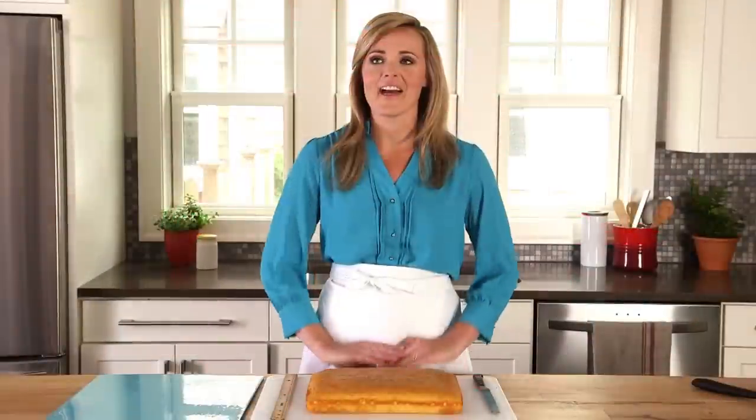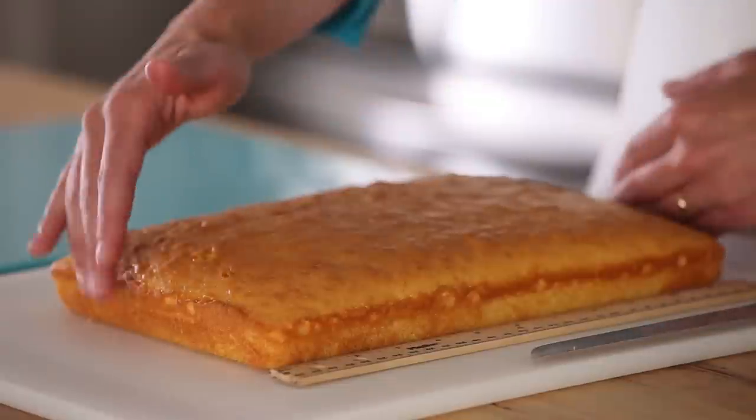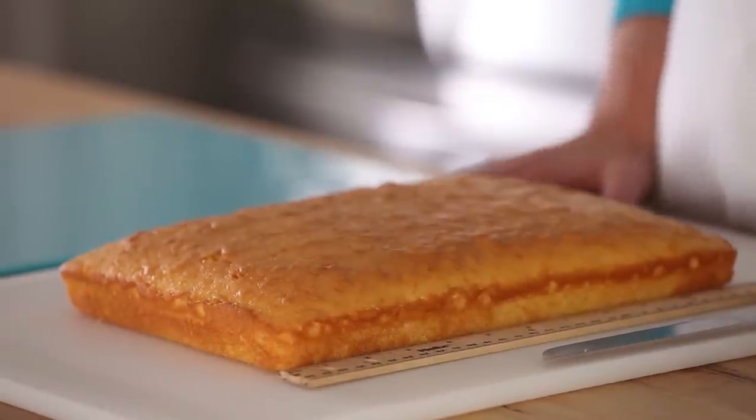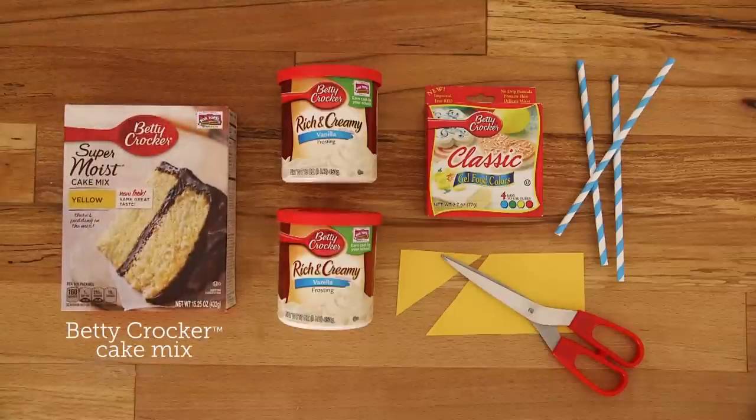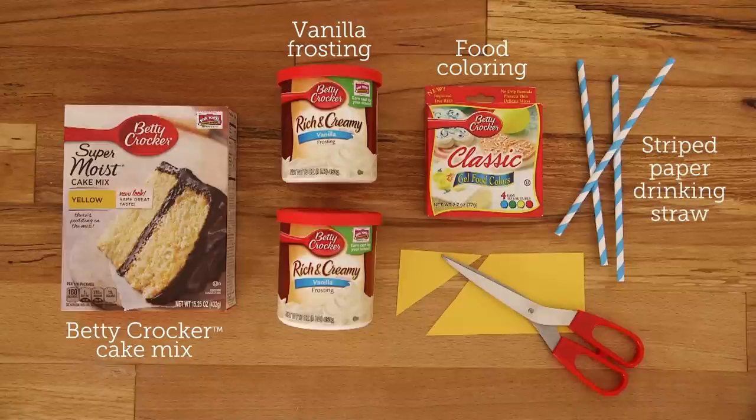This is a fun circus tent cake. I love how easy it is. This cake starts with a Betty Crocker yellow cake mix baked in a 13 by 9 inch pan. You'll also need a decorating bag fitted with a star tip, some Betty Crocker vanilla frosting, red gel food color, a striped paper drinking straw, and a colored paper triangle for the flag.